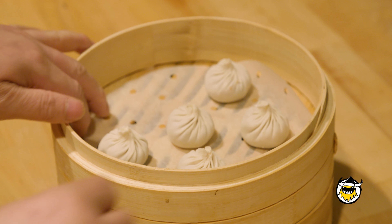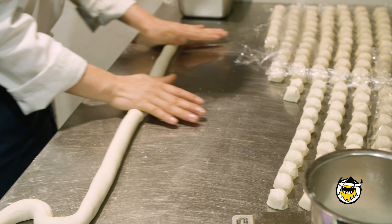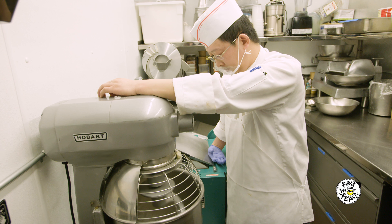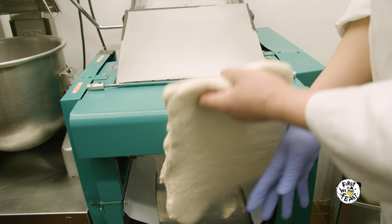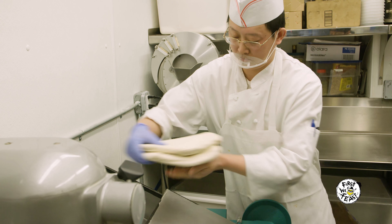The way we make our soup dumplings here at Pinch Chinese, everything is done from scratch in-house. Every morning the chefs come in early to make the skin — it's just water and flour. We have a machine that folds over the skin and they do that 20, 30 times until it's the right texture and the right firmness. And then they build that out throughout the rest of the day.